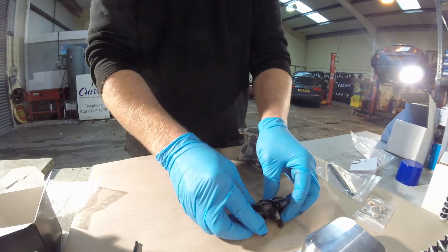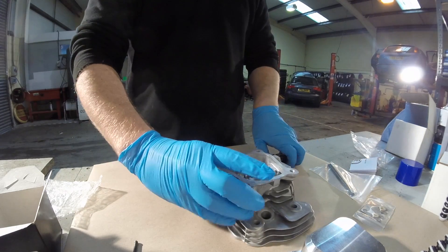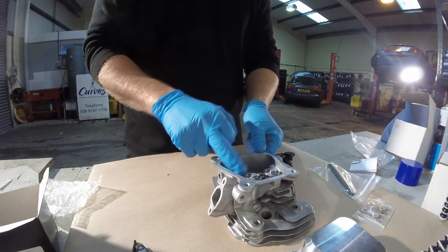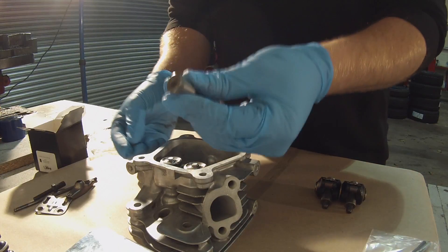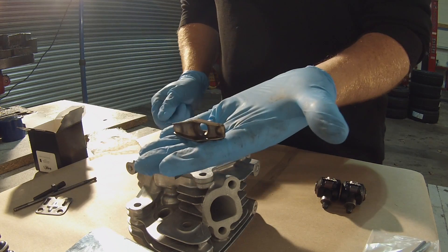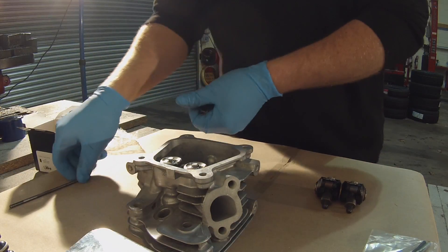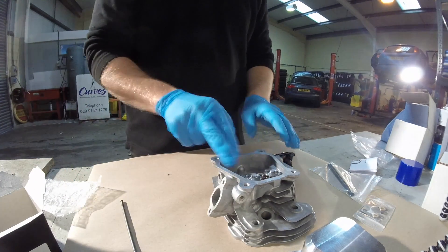These get installed into the bare head. Whenever you have your original cylinder head, you will want to remove the original rocker equipment. You'll be removing the small captive nut, the rocker pivot adjuster, the rocker arm itself, the rocker studs, and also the rocker plate. These parts will be removed and you'll end up with the cylinder head completely bare like this one.